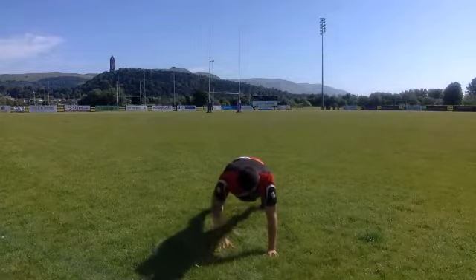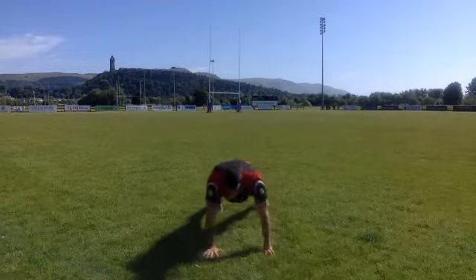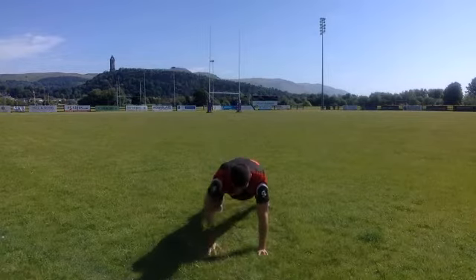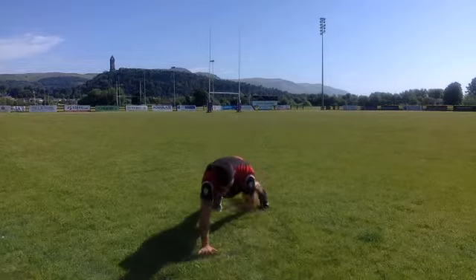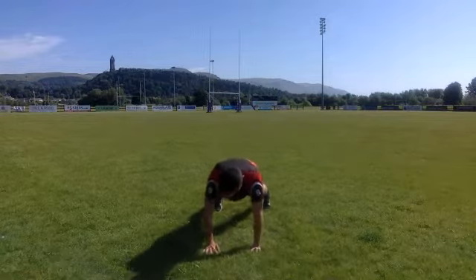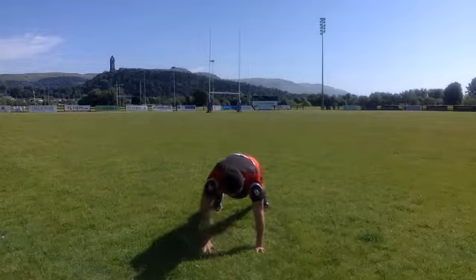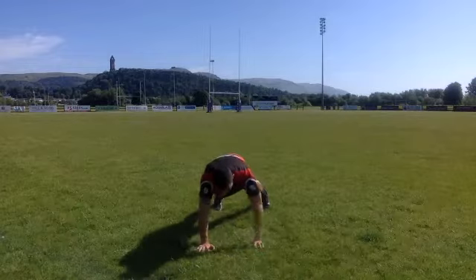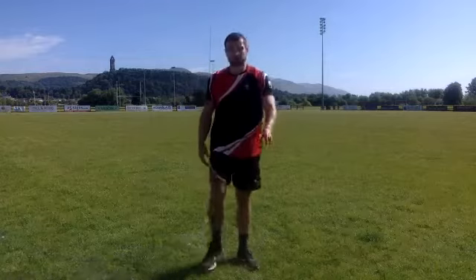Shoulder taps for the next one — three, two, one, let's go. Stay nice and strong with that table position. Imagine you've got a coffee cup on your back and you're not spilling it. Nice and strong — belly button in, engage your core abs. How many taps can you get in 40 seconds? You can also challenge your partner, friend, or family member.